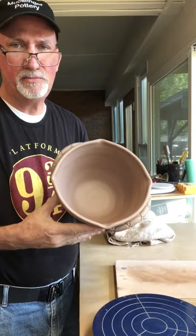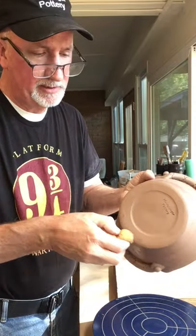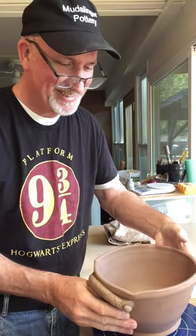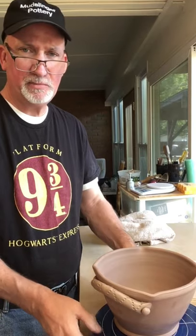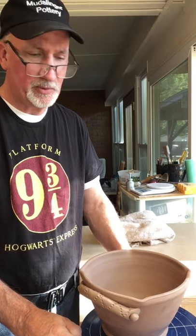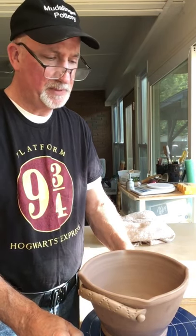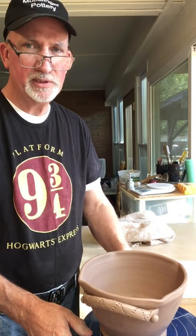There it is — bread bowl. Hope you can give it a try. They do sell well, and if you add that recipe for beer bread — which you can find online, that's where I found it — it just adds a little something and people feel like they have to have it to make their bread. This has been David with Mudslinger Pottery. Thanks for joining me, hope you got something out of it. Maybe you can go try some different handles — there's a lot you can do. If you enjoyed the video, hit like; if you really enjoyed it, hit subscribe. Thanks, hope you all have a wonderful day.